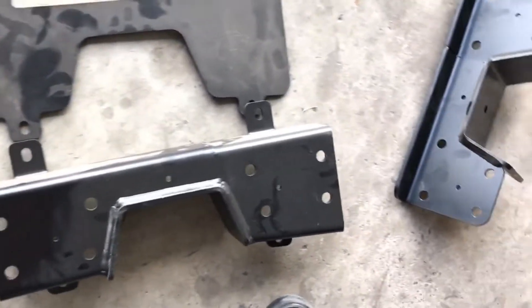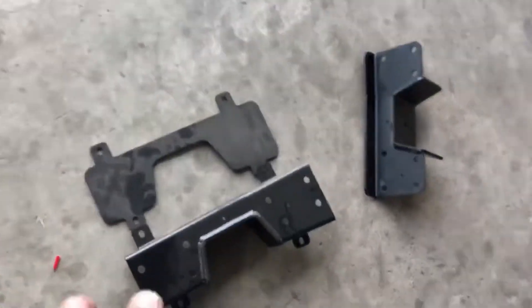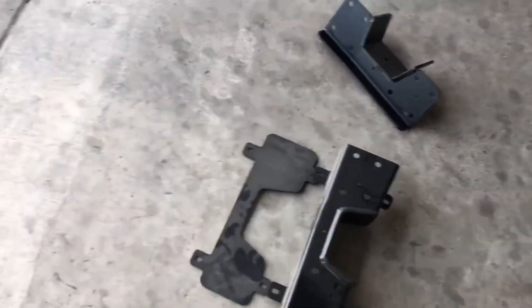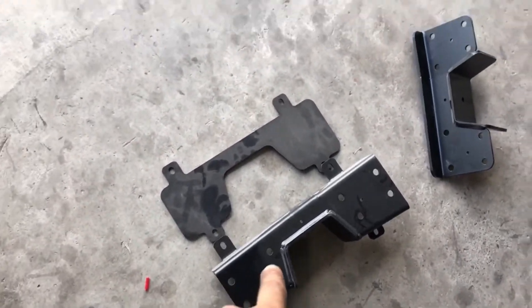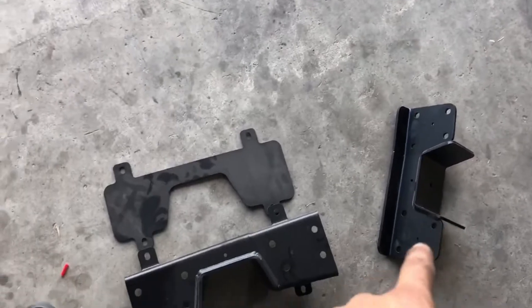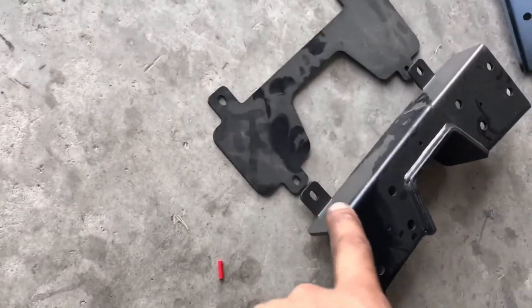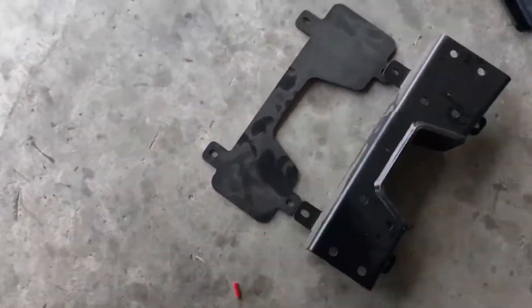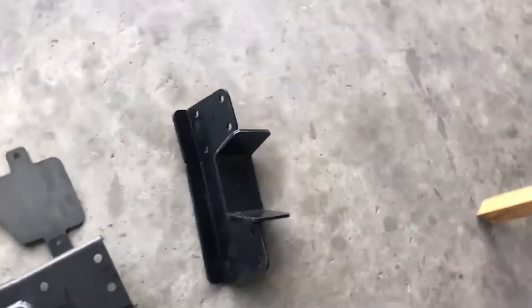They have two C-notch styles - they're all mostly bolt-on for each truck. This is an 07-18 C-notch and a 99-06 Chevy/GMC C-notch. See how this one hugs the frame - it has those rails and this backplate. This other one doesn't - it's just a regular C-notch that bolts on, and I like it because it has this little lip so it's a little bit more reinforced.